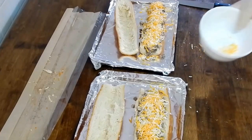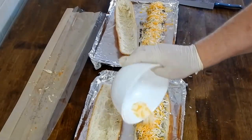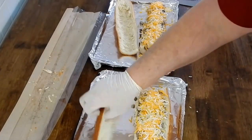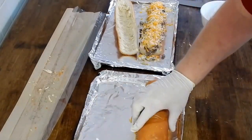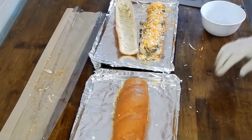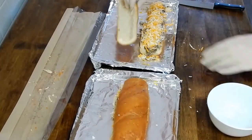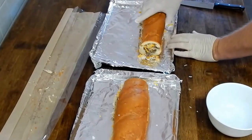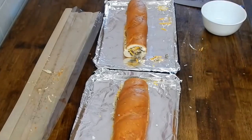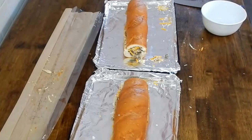Now take your cheese mixture and coat it over the top — just like that. It looks good, doesn't it? Now take the top, put your top on there, and slide that into the center of the baking sheet. Do the same with the second one.